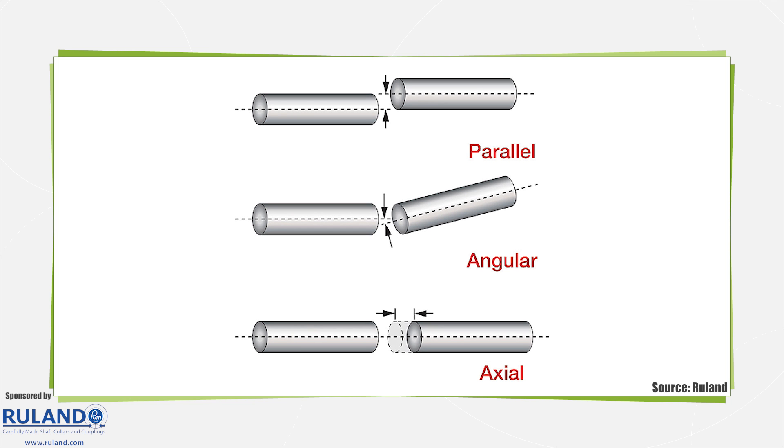Misalignment can be one of several fundamental types including parallel, angular, or axial misalignment, and often a combination of these three.